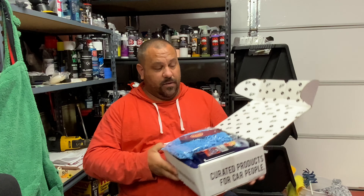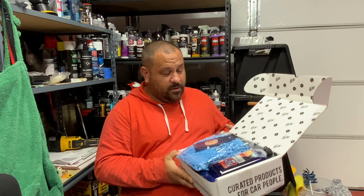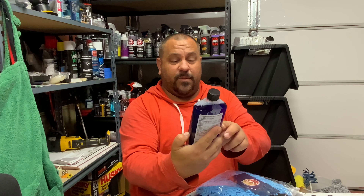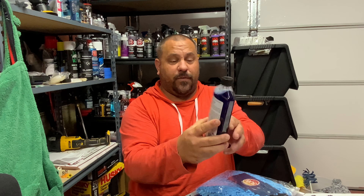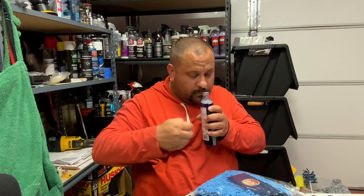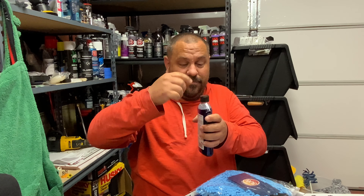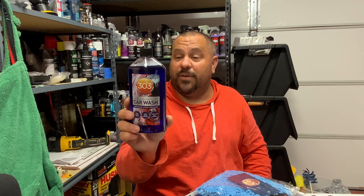First I'm gonna grab is the ultra concentrate car wash — it's a deep gloss finish, high foam formula, safe for all paint. It's pH neutral, won't strip any wax. It's got a great bubblegum scent. This smells familiar — Baskin-Robbins 31 flavors bubblegum ice cream, that's what I'm getting out of this. It says add one ounce to a five-gallon bucket. It's an 18-ounce bottle — that's freaking fantastic.